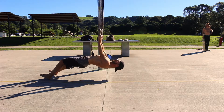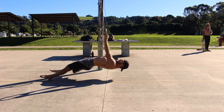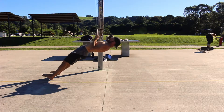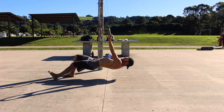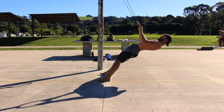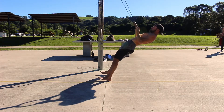The difficulty of the ring row can be easily adjusted in order to challenge your current level of strength. The closer the straps are to vertical, the harder the ring row becomes. To make the exercise easier, simply walk the feet back and increase the angle of the straps. Increasing the height of the rings will also make the row easier.